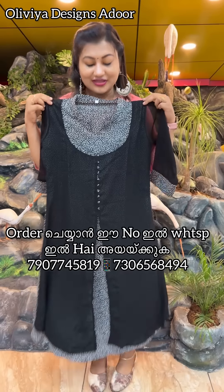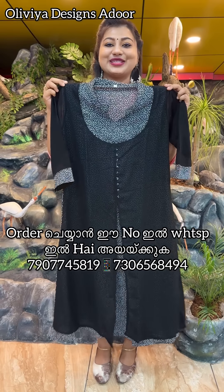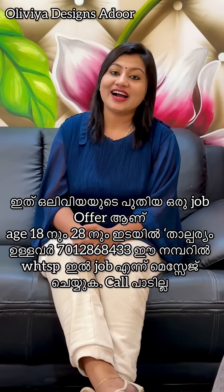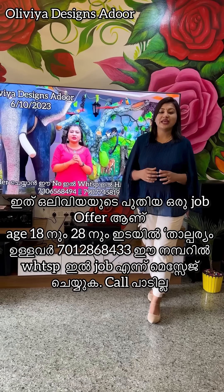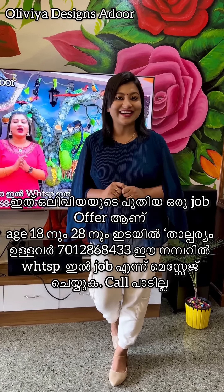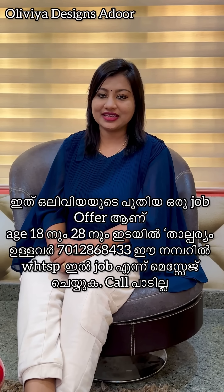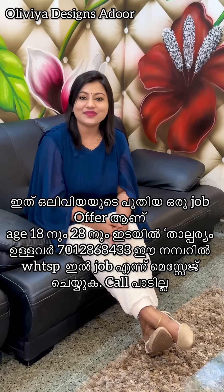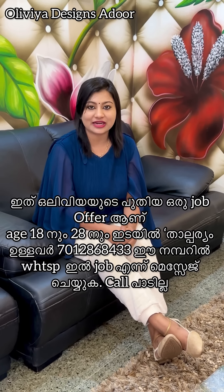Next one is black and white — 499, free shipping. Then 399, free shipping. Next one is black and white — 599, free shipping. Then 399, free shipping.